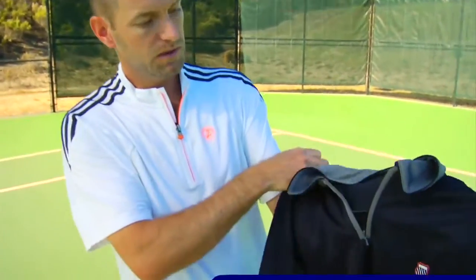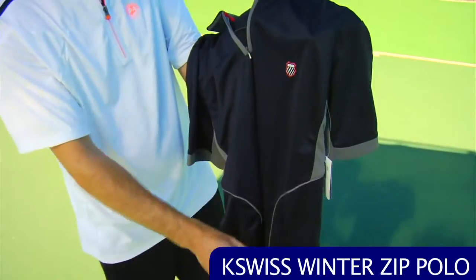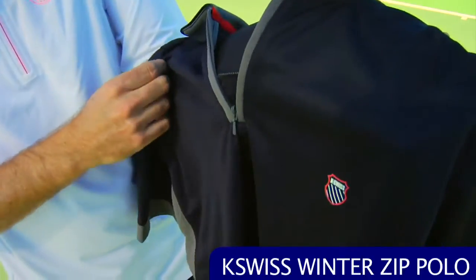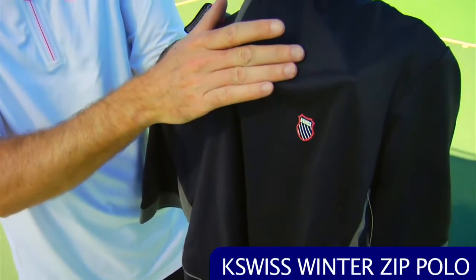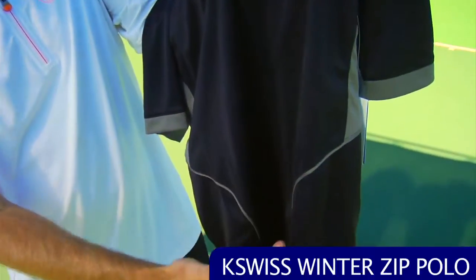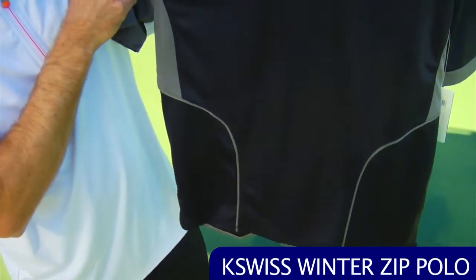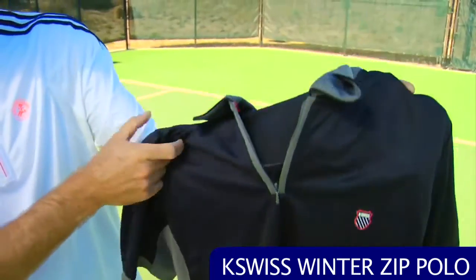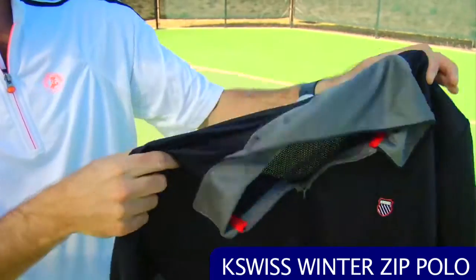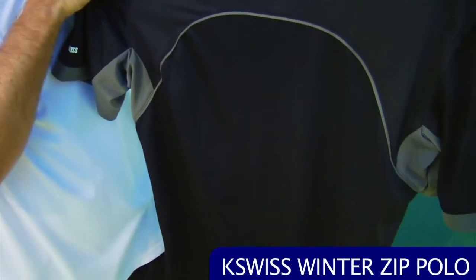Here we have the zippered polo. Again very lightweight, it has that same style — a smooth and then a textured application — with some nice gray accents to the front. Very lightweight, some mesh under the arms to keep it breathable, a zippered placket, and a lot of mesh right at the top across the shoulder blades.